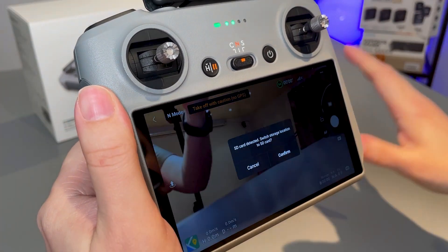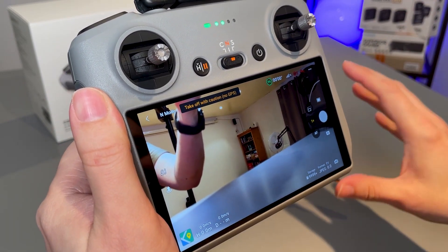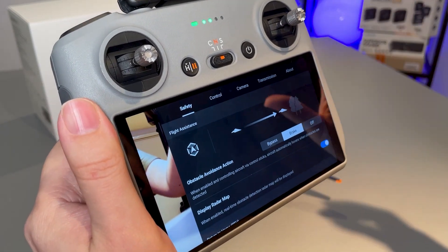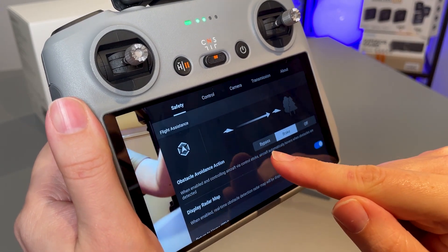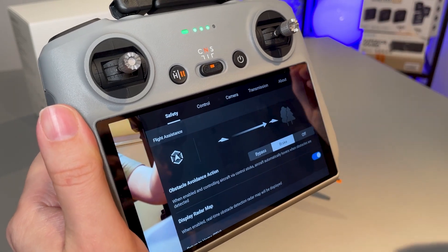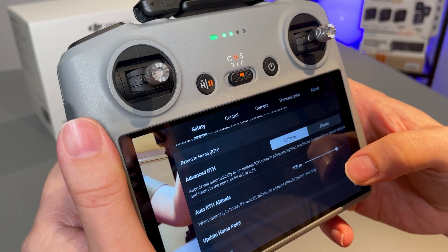Now I'm indoors so I'm not going to be taking off here, but we can switch over to our SD card and also check the settings so that when I do take this outside, I know the stuff I want is going to be in place. First, I want to make sure measurements, maximum height, and distance are as I want them, and that obstacle avoidance is set up. Obstacle avoidance can be set to bypass, brake, or off — I don't recommend off. I'm going to keep it on brake, which means if the Mini 4 Pro detects an object it will stop. Bypass means it will try to move around the object. Everything else, including the display radar map, I'll keep at default settings.